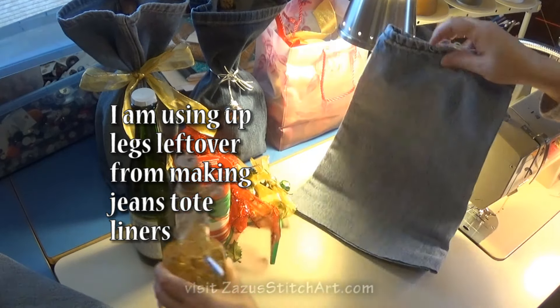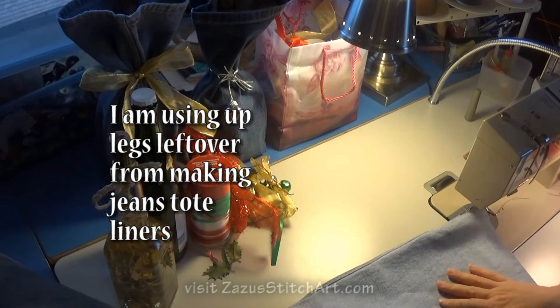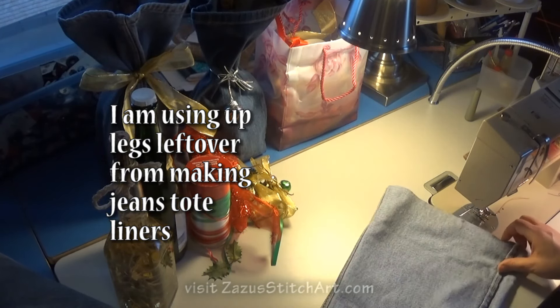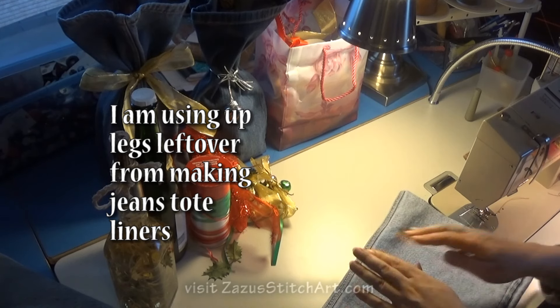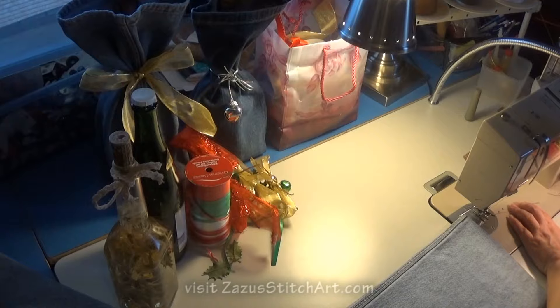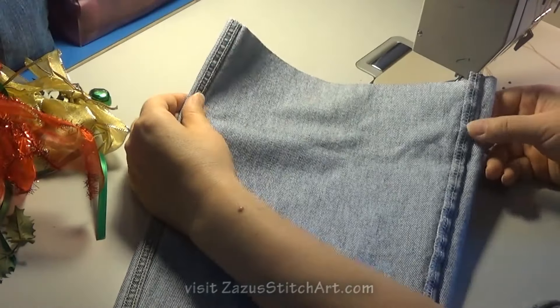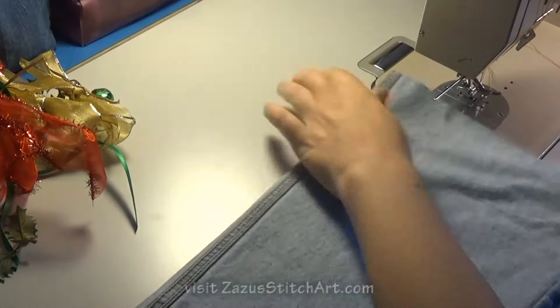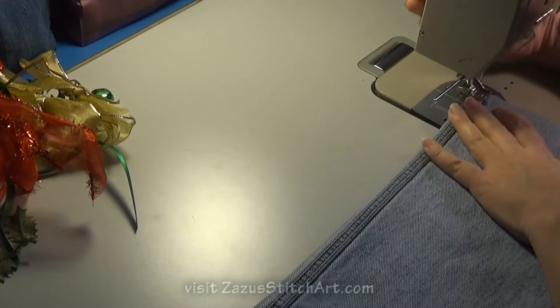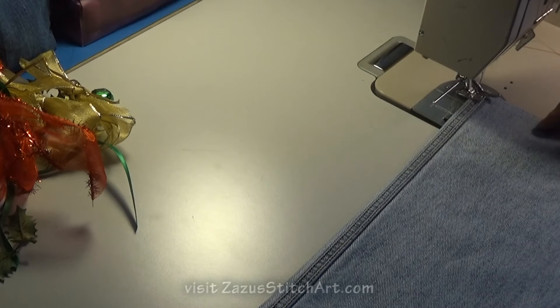So you just cut this leg and then you turn it inside out. I tried it both ways — I tried it where we avoid some bulk in the sewing, but then it's bulkier when you use it. So we're going to do it this way. We have seams on both sides and we're just going to sew across the middle at about five-eighths or half an inch and go straight even if you didn't cut straight.